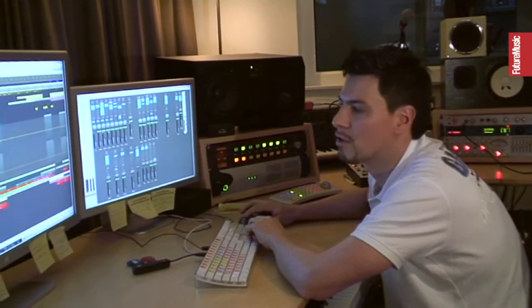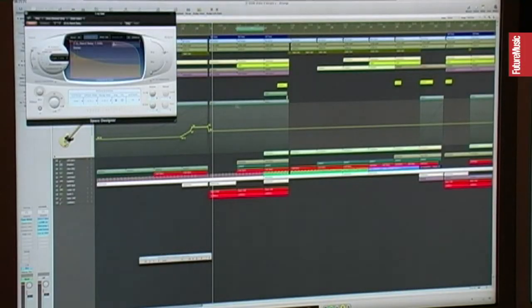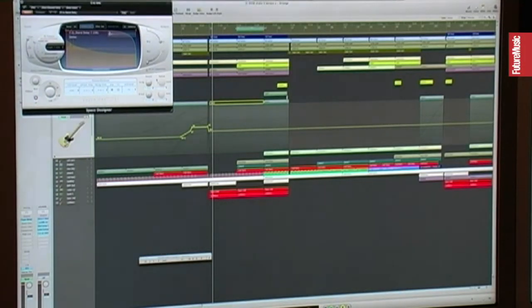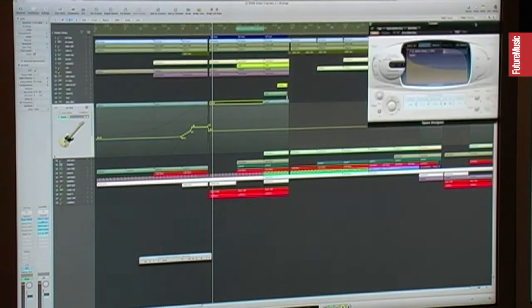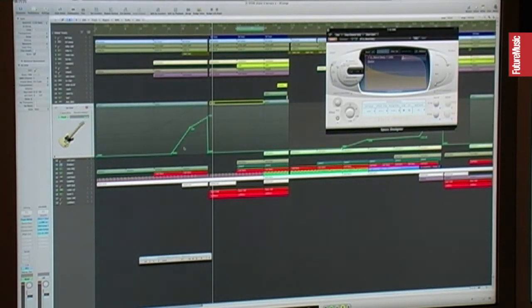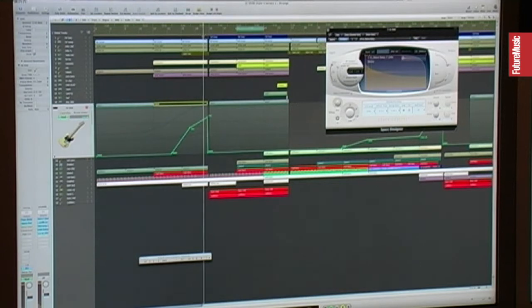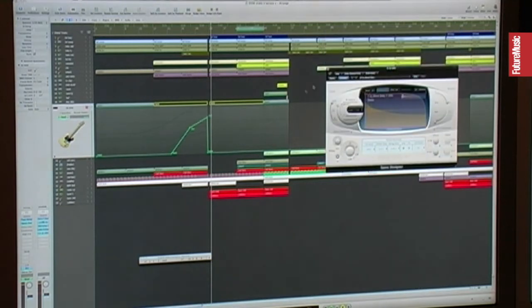Also I have some Space Designer on this sound. There's also an automation — you can see it here, it's the same — it's coming more and more, and then it suddenly drops, to get back to the zero level here.